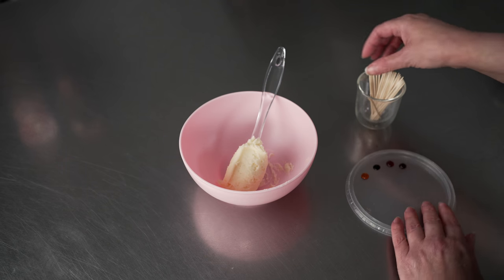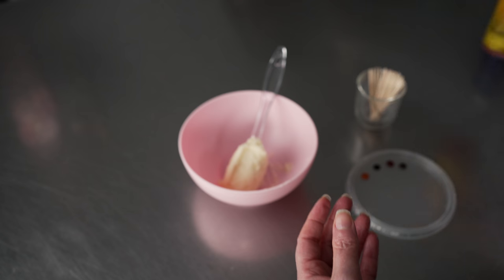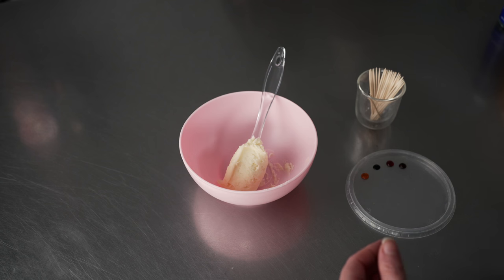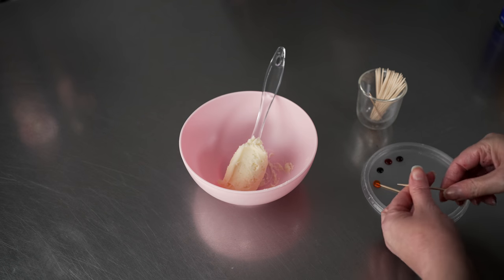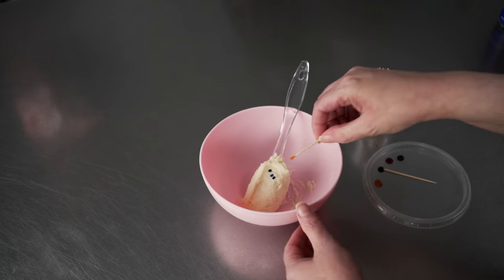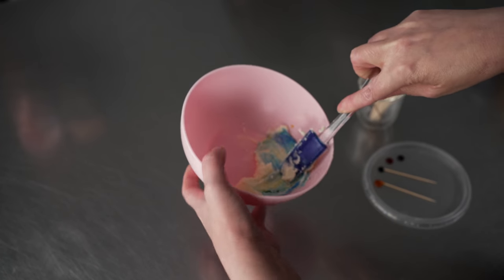We're going to get started with our darkest green, using liquid gel colors. We're going to use royal blue, lemon yellow, sunset orange, neon bright pink, and red red. For our first green color, I've got a little bit of lemon yellow and some royal blue. I'm going to start with a couple of specks of royal and the same amount of lemon, because I want to make a shade that's kind of a true green — a kind of equal balance of blue and yellow.